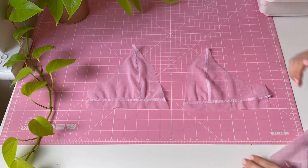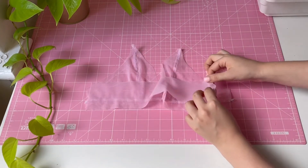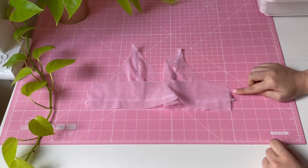Now once we have our cups done, we will attach the back to the front, matching wrong sides together and overlocking it.